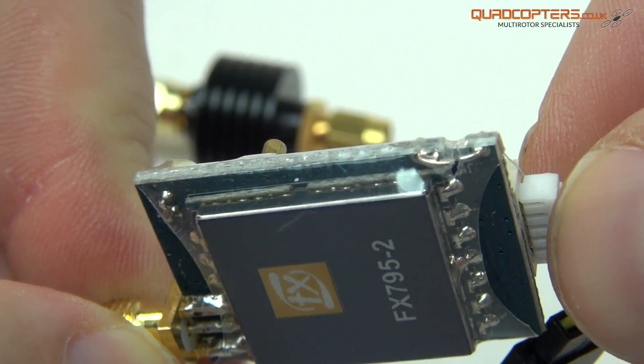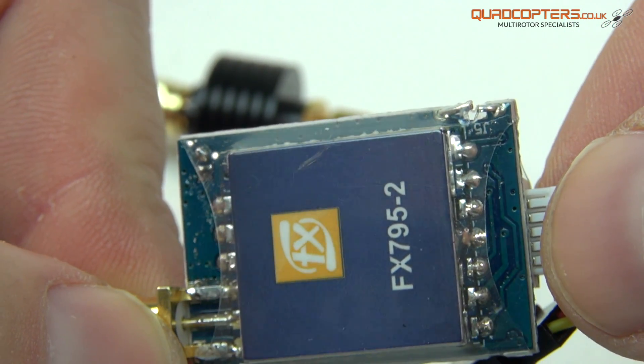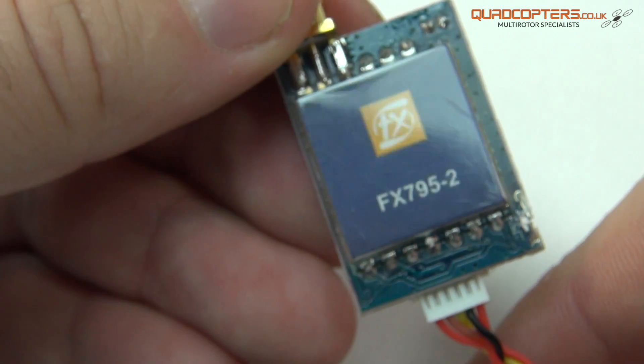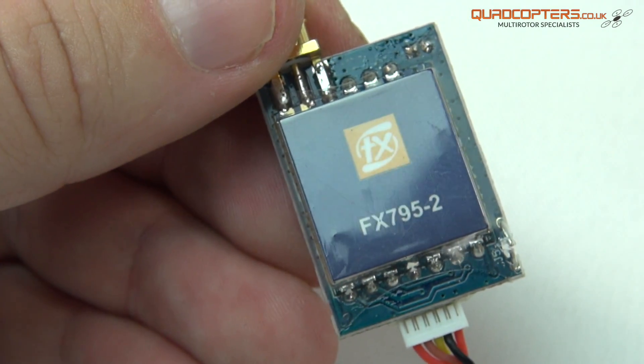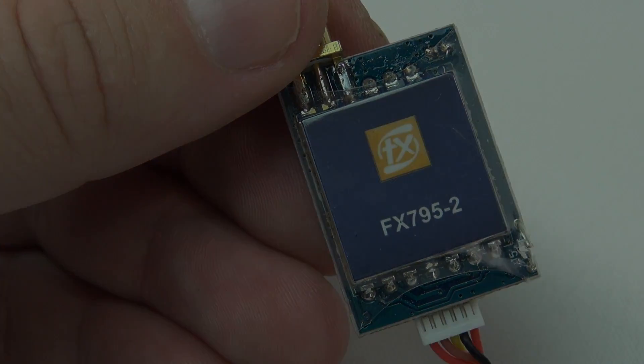So that's it for this quick look at the FX795-2 video transmitter. If you're interested in seeing what the performance is like on these transmitters, have a look at some of our previous videos where we use one of these video transmitters to penetrate through and inside a building. Links are below if you want any more information. Thanks for watching.